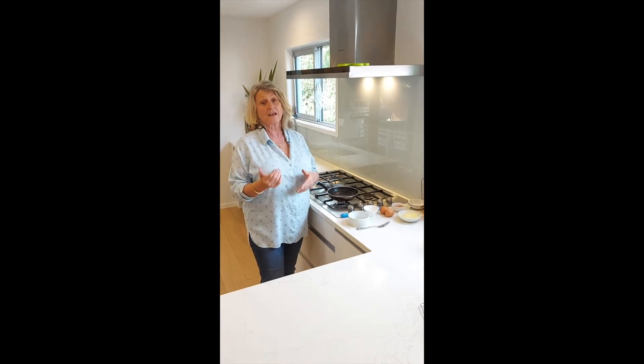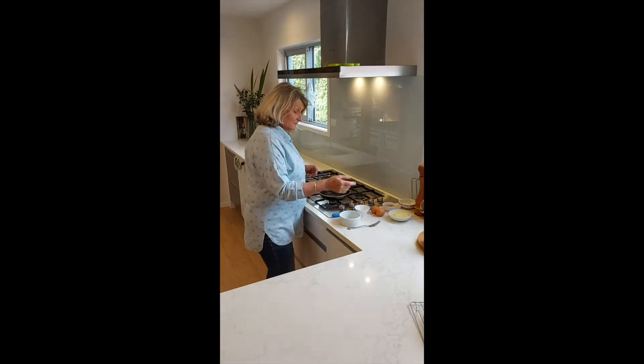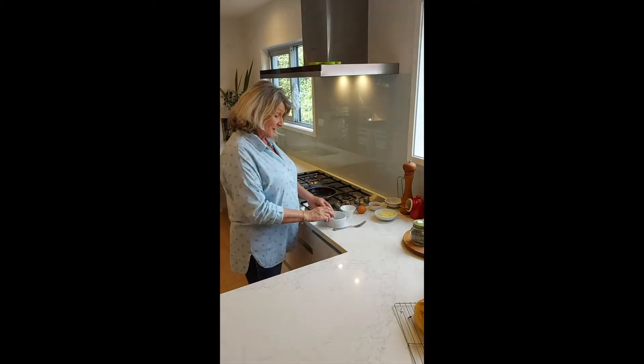So if you're going to make it for two, you need to have a slightly bigger fry pan. For one person, we're going to have two eggs.